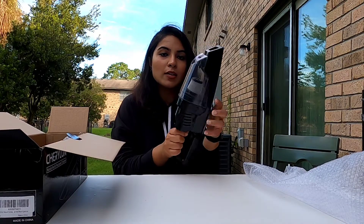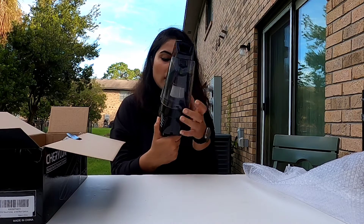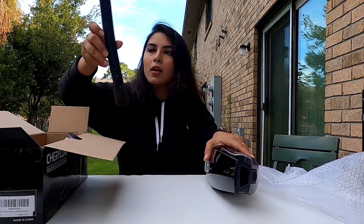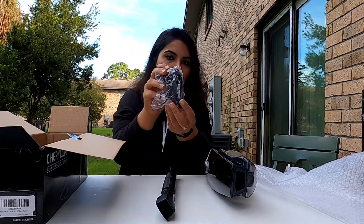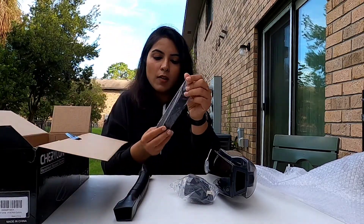This is the black one — the other one was white in color. This is their black one; they just launched it. It comes with this suction pipe and this is the adapter to charge it.